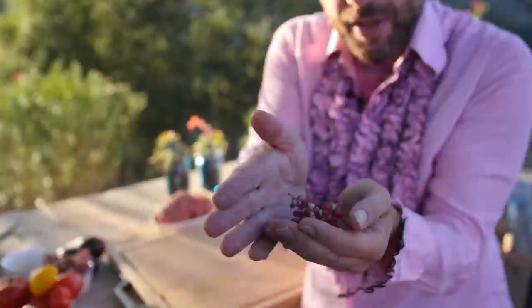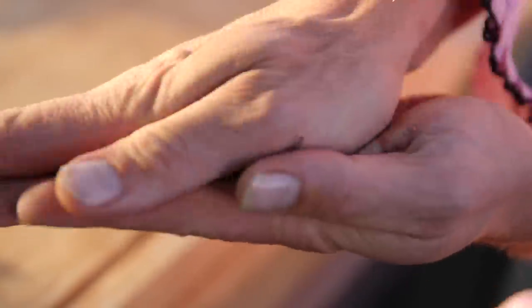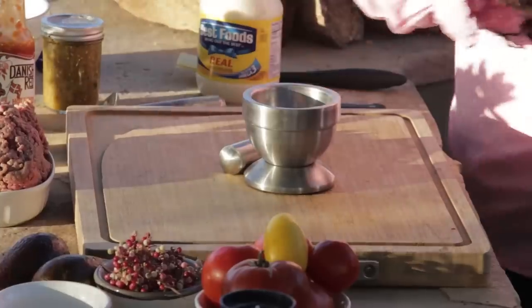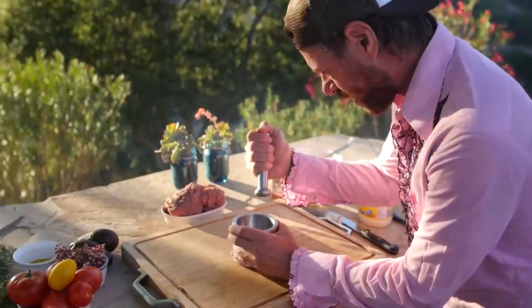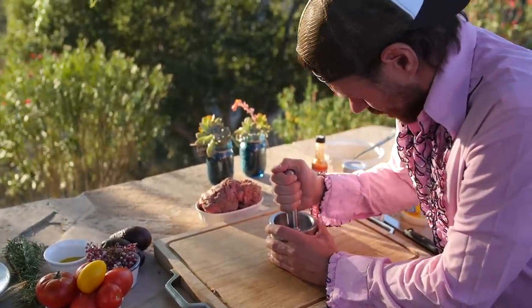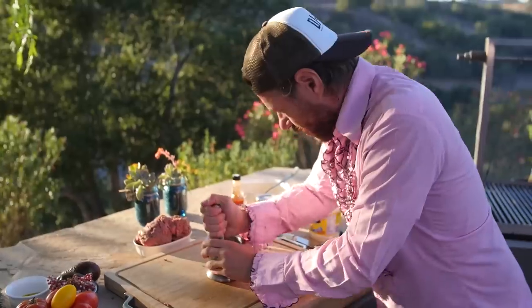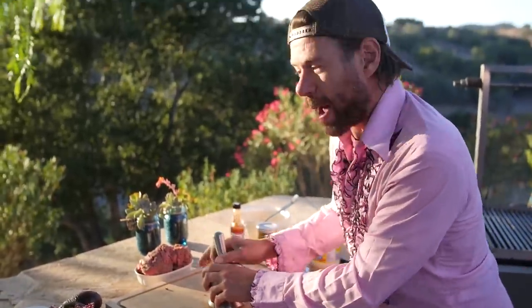These peppercorns — you just kind of rub your hands on it, and all the sheafs release these beautiful peppercorns. You take the peppercorns out, and you can't get more fresh than this. I've never had a pepper tree. Okay, so let's smash these peppercorns. There's our peppermade.